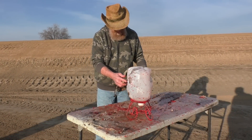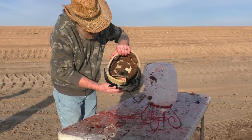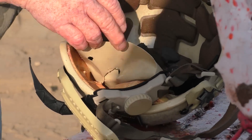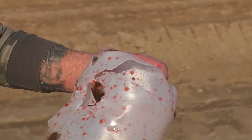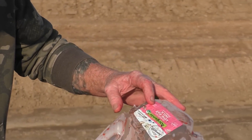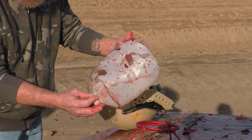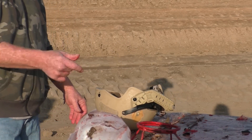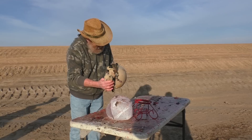We might have full penetration on that one. Here's the point of impact, point of exit — it definitely went all the way through. That's the jug underneath. There's an entrance hole here and an exit hole somewhere. We saw it hit the berm behind us but weren't able to find it. Should have brought a metal detector. Would you say it's 12 gauge proof? No — that would ruin your day. They didn't say what kind of slug, and this was the slug from hell.